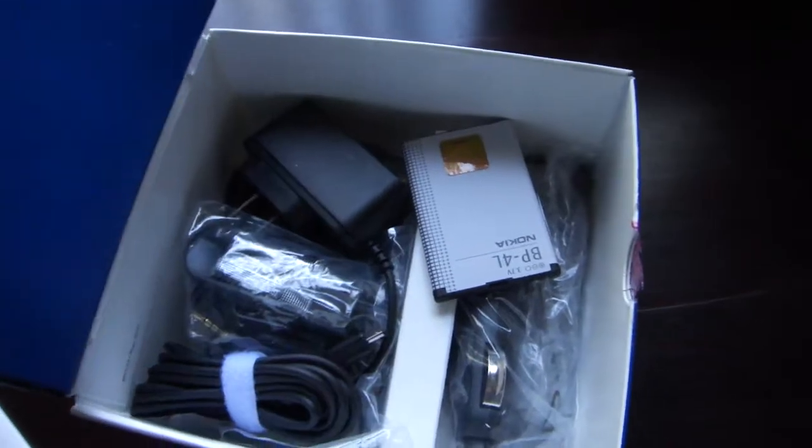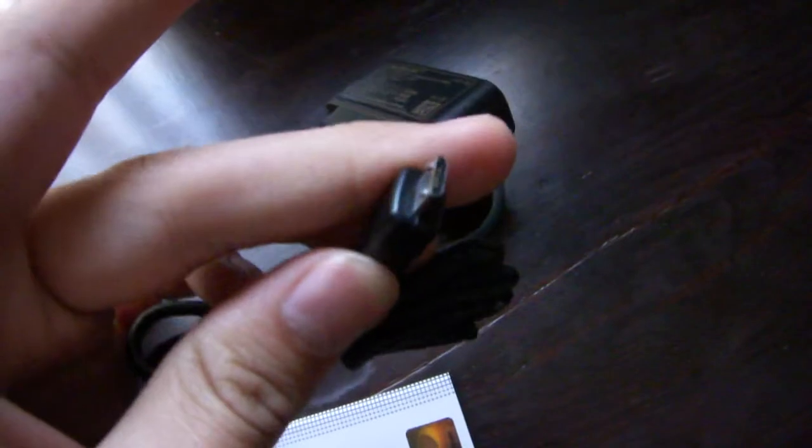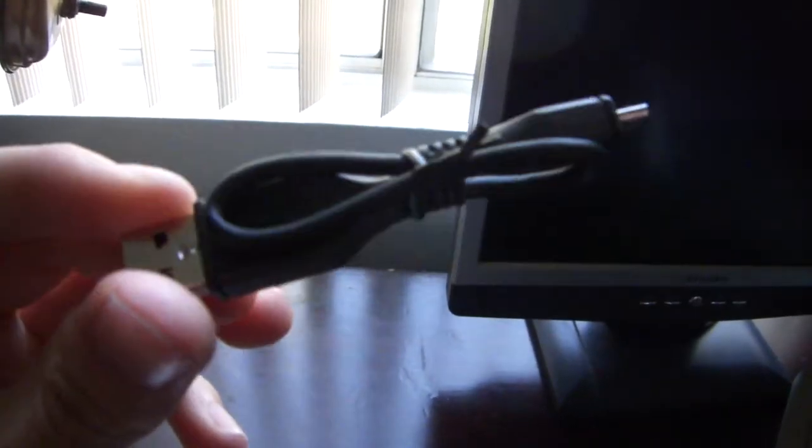Just going to go ahead and peel that off. Under there we have the battery charger — looks like the same one from the E71 and E72 — a micro USB charger, what looks like a car charger, in-ear headphones with microphone, a carrying case, and your standard Nokia USB cable.